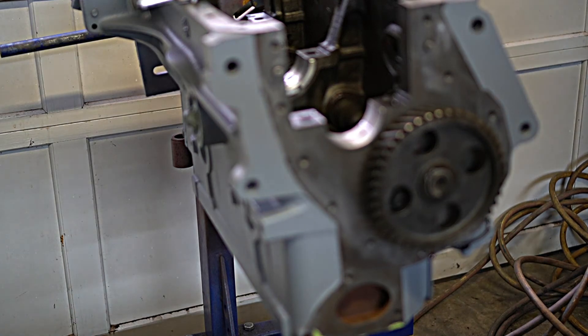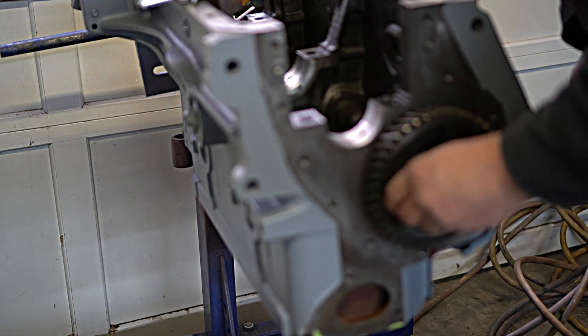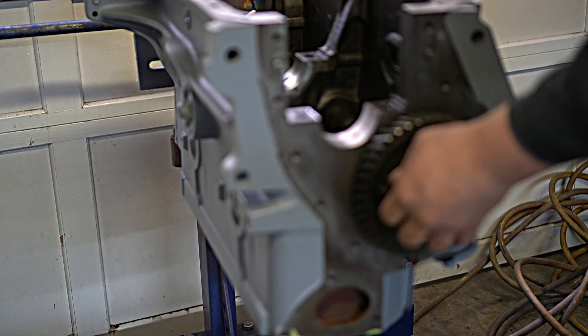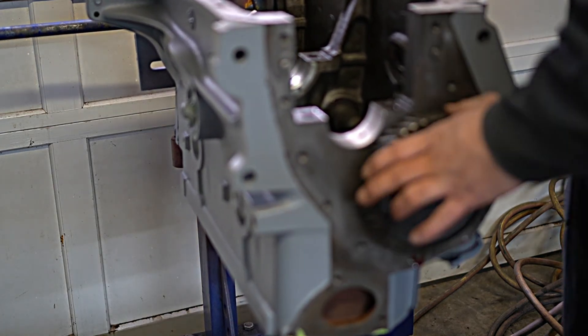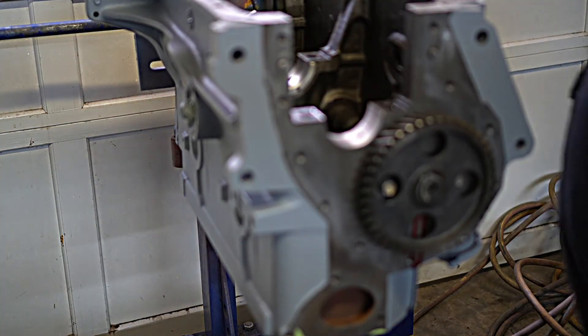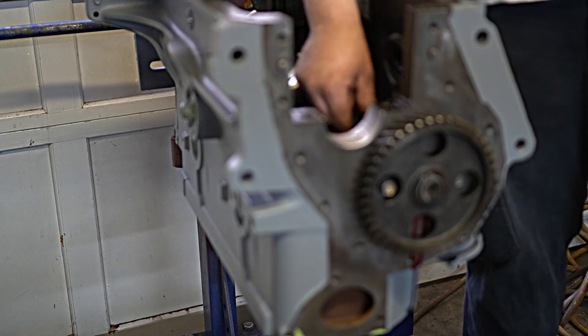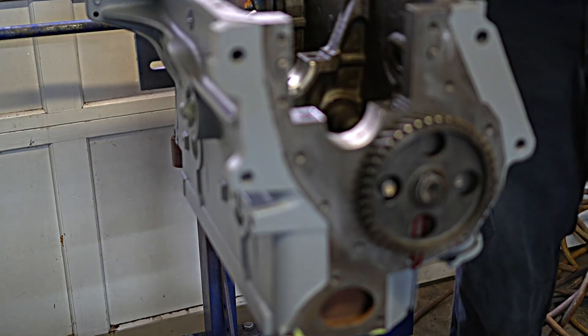When we put these bolts in, there's no need for any kind of Loctite since they have lock washers on them. The torque spec is 12 to 16 foot-pounds, so I'm going to go in the middle and put them at 14. Now I'm going to take the grease and put some on all the lobes of the cam and on the little gear here where either your distributor, if it's a gas engine, or for the diesel motor, your injection pump drive gear will go.